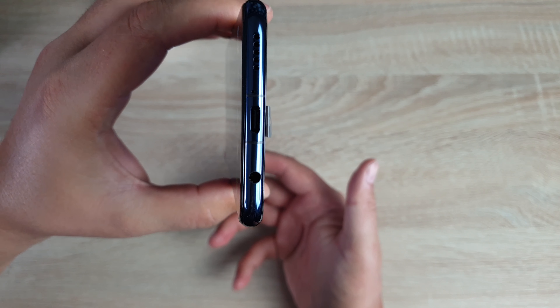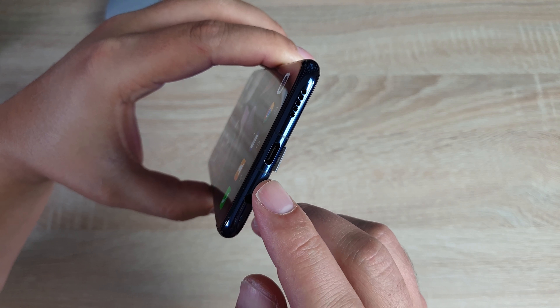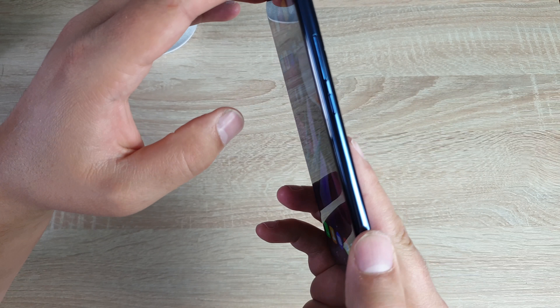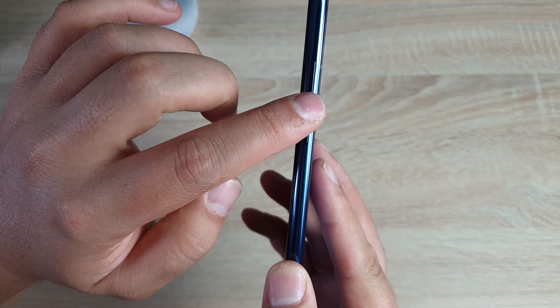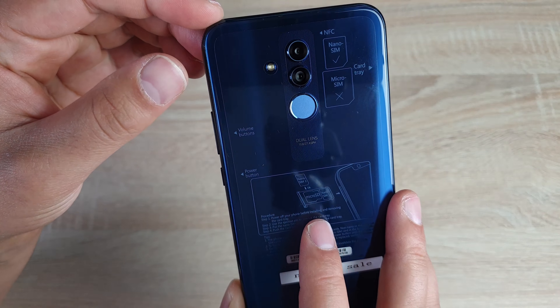Taking a look around the device, coming around to the bottom here — you've got your speaker grille, your 3.5mm headphone jack, and a USB-C port for fast charging, which is going to be really good. Coming up the side we do have our power button and volume controls. I do love this sapphire blue colour.